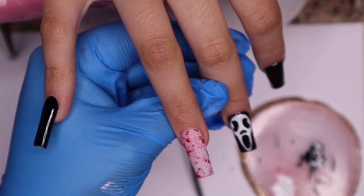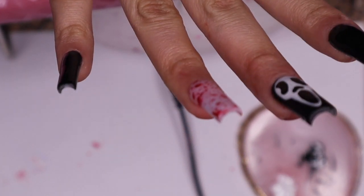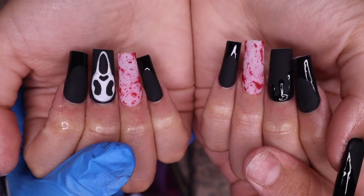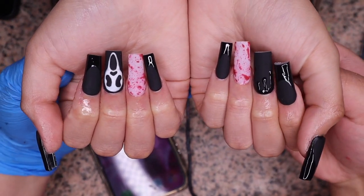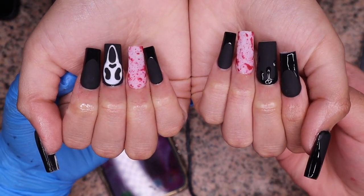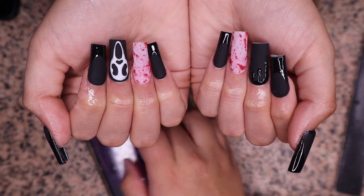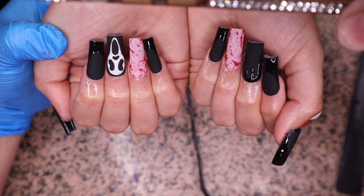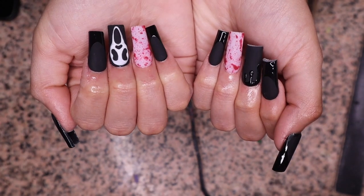Ta-da! Do you guys like it? Your girl tried. She liked it. Here is the final look babies — I absolutely love the French and the white and the dripping blood. It came out so cute. Happy Halloween and spooky season y'all! Thank you so much for watching. Make sure to follow me on Instagram at nails by Tati Chanel, subscribe and hit the little bell so you can know when I post. I'll see y'all till next time — bye babies!